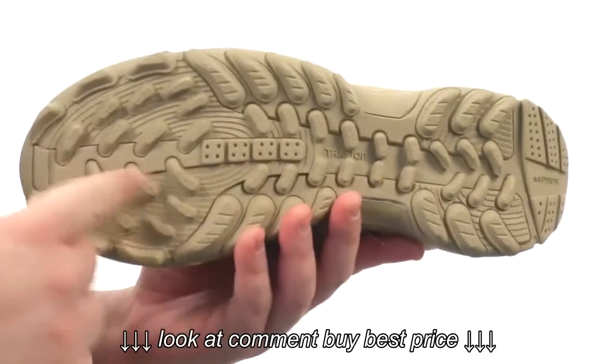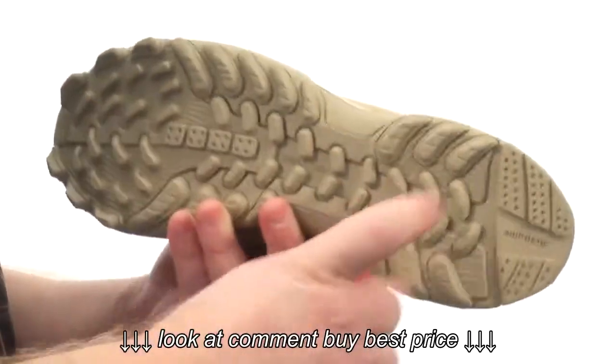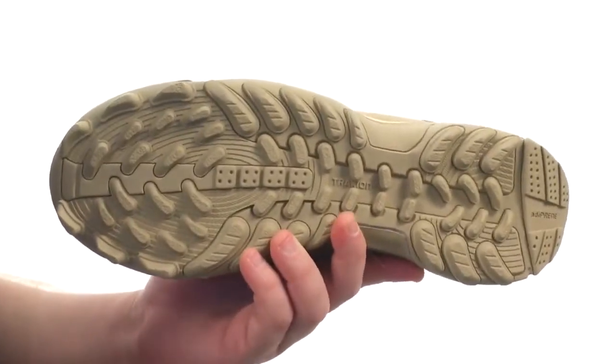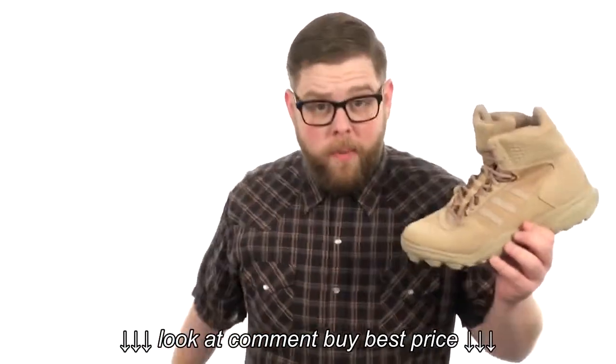All of that sits very confidently atop a super aggressive traction outsole featuring Adiprene technology in the heel for added cushioning. Lace up some crucial comfort with these. They're from Adidas.